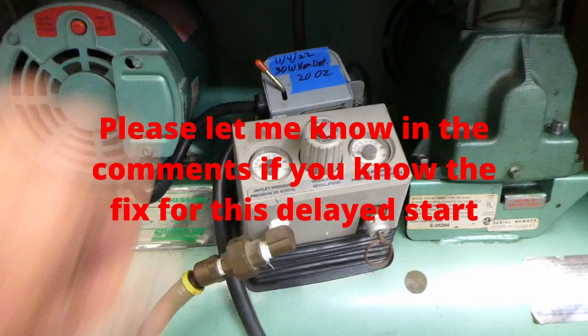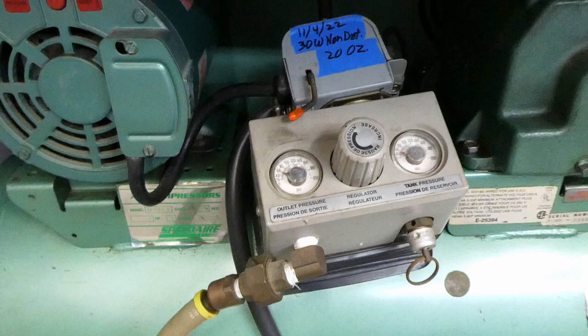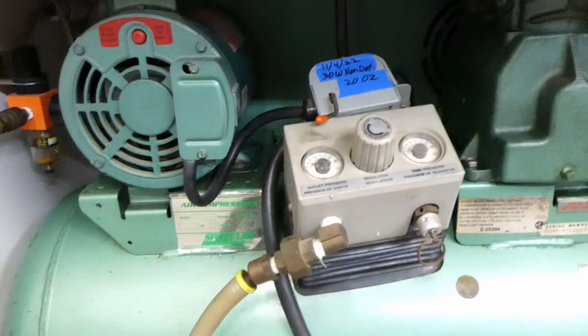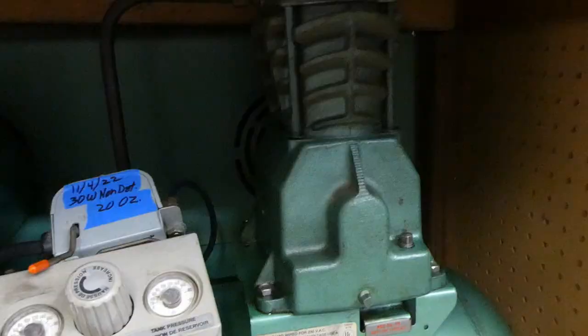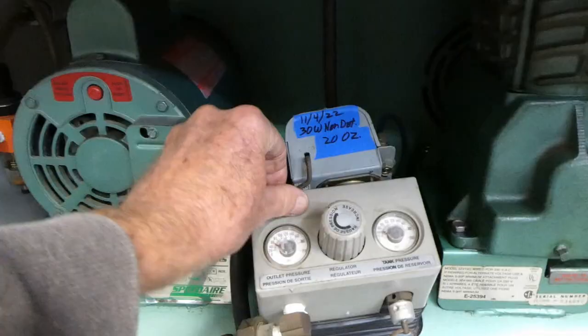Time will tell. The next problem with this compressor — let's see if it does it — I suspect that problem is a capacitor or something in there. It does it much worse when it's cold outside. The other thing is, I don't know why I'm getting oil when I drain the water out of the tank. Maybe the rings on the pistons in there are worn out or something, but I don't think I'm going to worry about that.